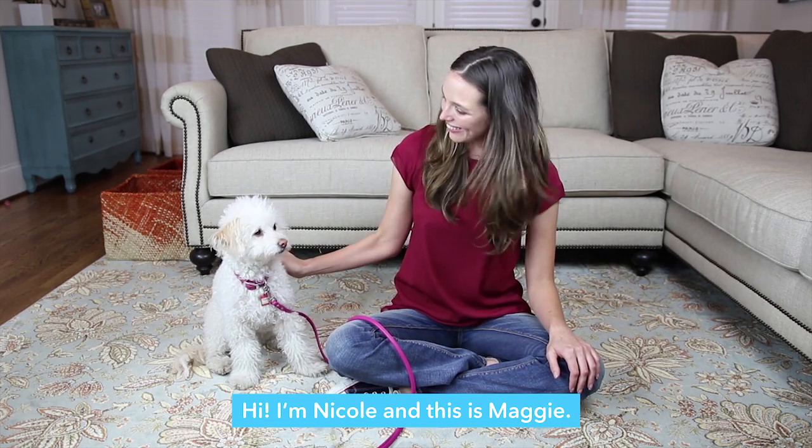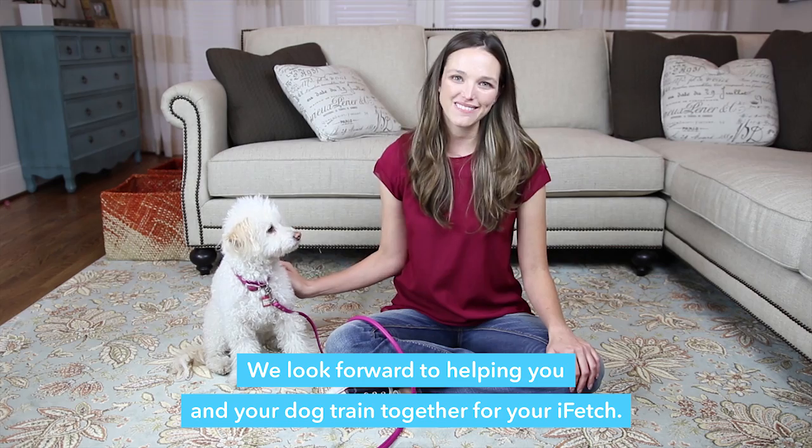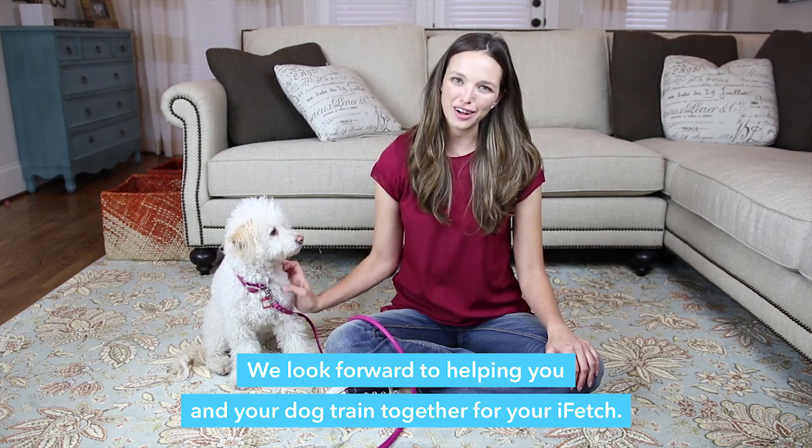Hi, I'm Nicole and this is Maggie. We look forward to helping you and your dog train together for your iFetch.